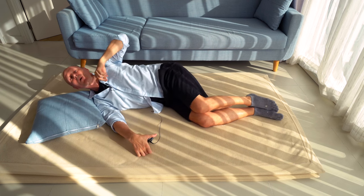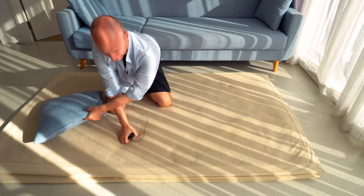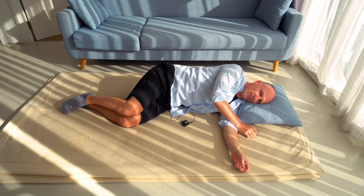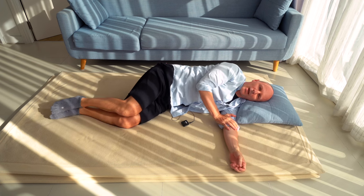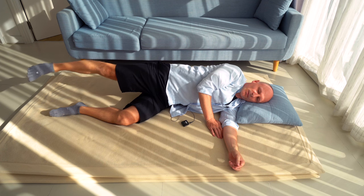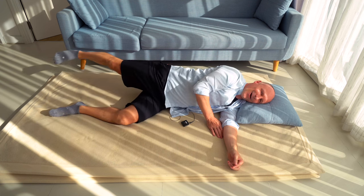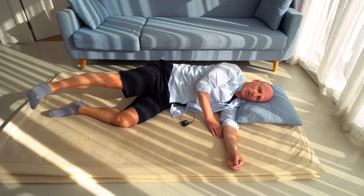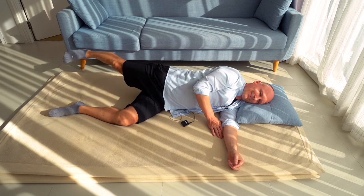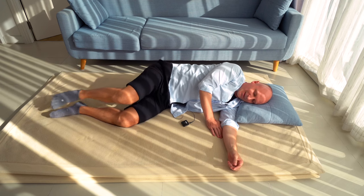Now we continue. Please come again onto your left side, roll over. Have your legs a little bit bent and again extend your right leg into the air, straight downwards, and start to move your right leg backwards and forwards. See how that has developed — if that range of motion got better, if it has gotten easier already. There are still miracles happening on this planet. Short break.